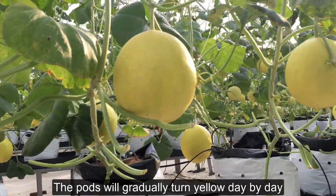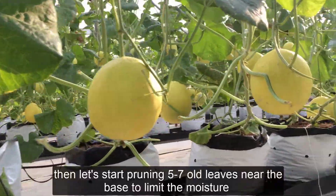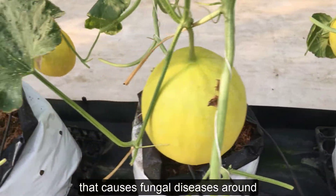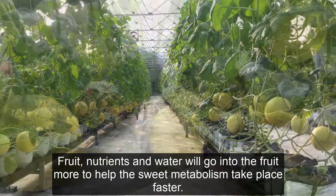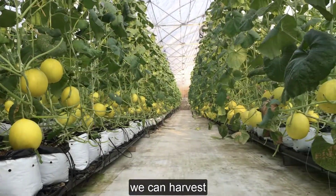The pods will gradually turn yellow day by day, which is an effective sign of transition. Then start pruning 5 to 7 old leaves near the base to limit the moisture that causes fungal diseases. Nutrients and water will go into the fruit more, helping sweet metabolism take place faster. When the pods have turned dark yellow, we can harvest.